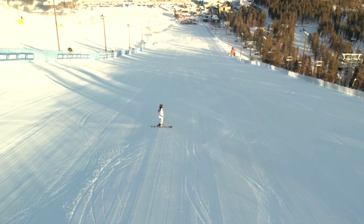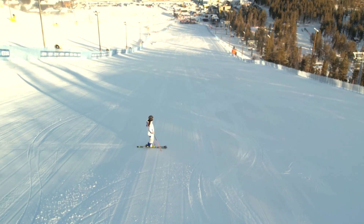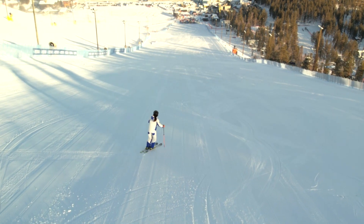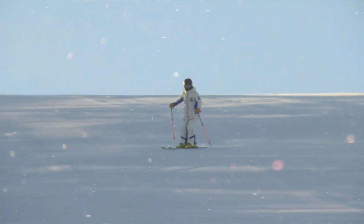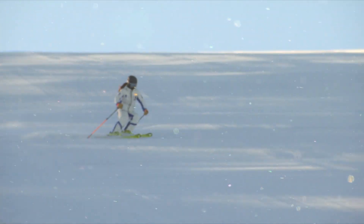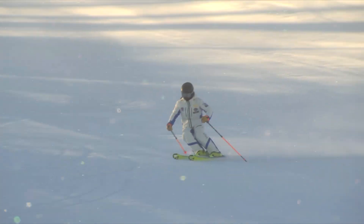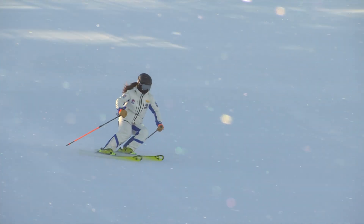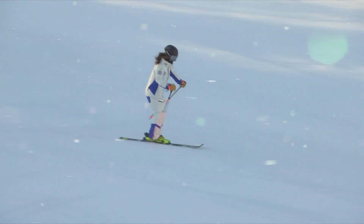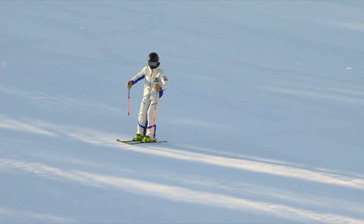Our first demonstrator, Shin Seon-mi, will show dynamic long turns. For dynamic long turns, we focus on the very beginning of a turn. We want skiers to move their hips — the center of mass forward at the very beginning of a turn — which we believe prevents skiers from leaning backward.